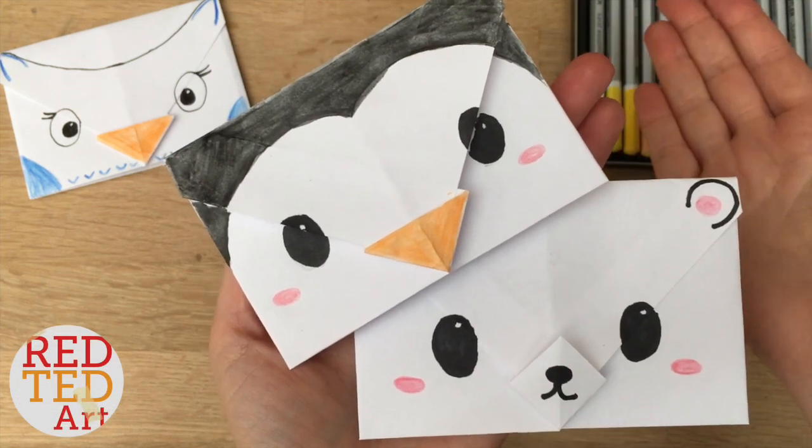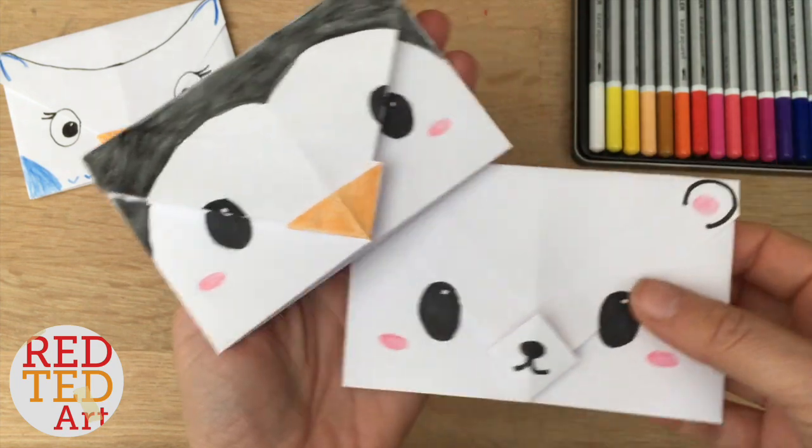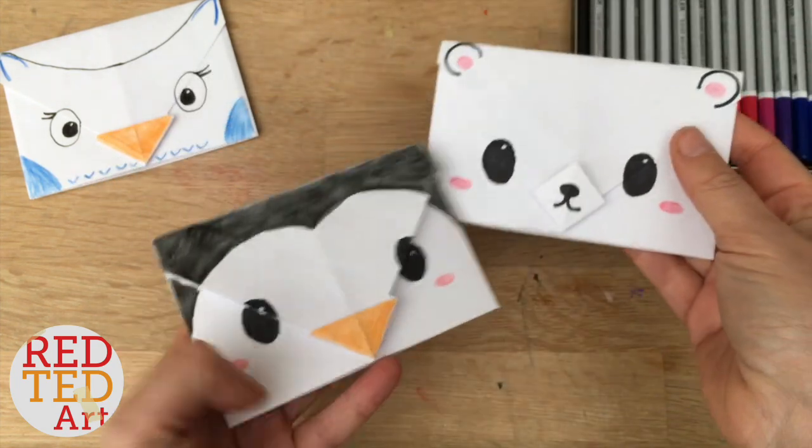Hello, hello! Welcome back to Red Ted Art. Today we have these super cute origami paper envelopes.